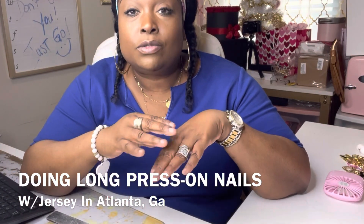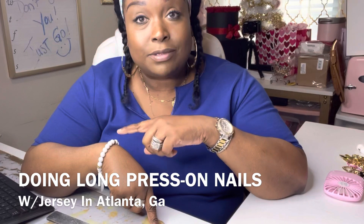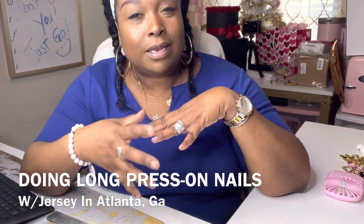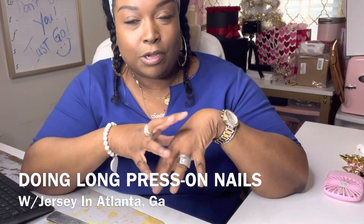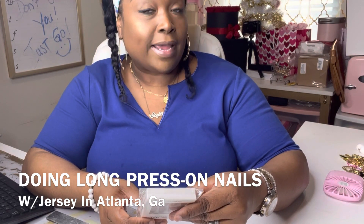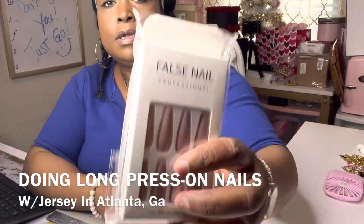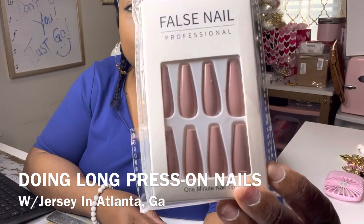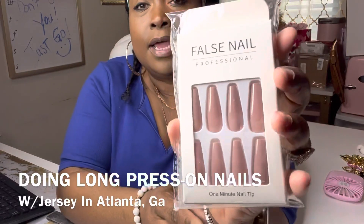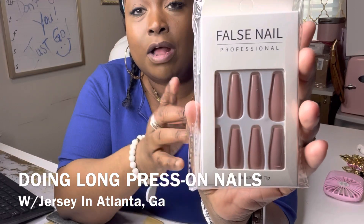I wanted to share these with you in case you're looking to get some nice long nails. What they consider 'long' is sometimes like that, and sometimes a little bit shorter. But for women like me who really want a lot more length and still be manageable, check these out. The brand is O-U-T-Y-U-A, and I chose a new color — let me hold it up — that's going to be cute on my complexion.